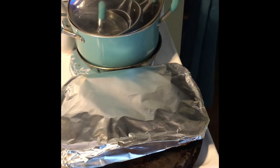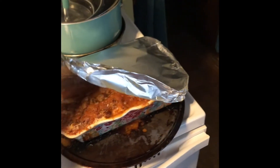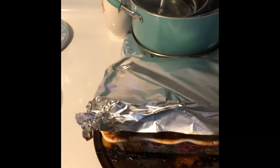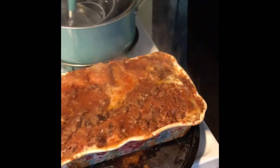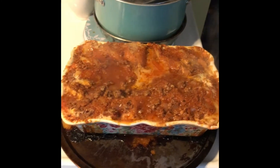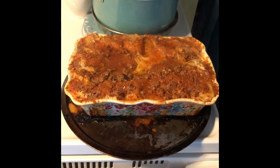I pulled the lasagna out of the oven to take the aluminum foil off — it's been in there for about 45 minutes. I'm gradually taking the foil off because it is going to steam. Oh my gosh, look at that — so good looking! At this point you're going to stick it back in your oven at 375° for another 30 minutes.